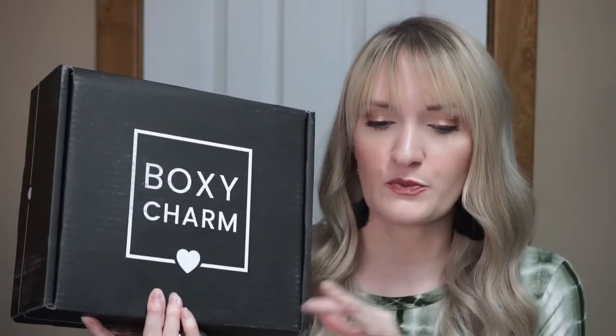Hi! Welcome back to my channel. Today we're going to be doing a BoxyCharm unboxing, and I'm fairly certain that this is the premium box because it's so big.